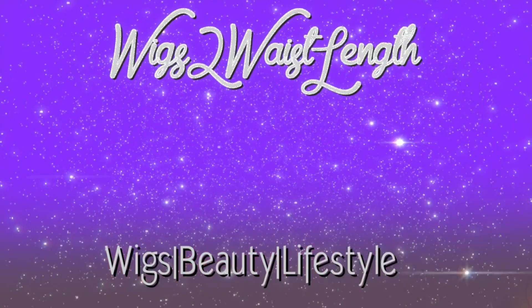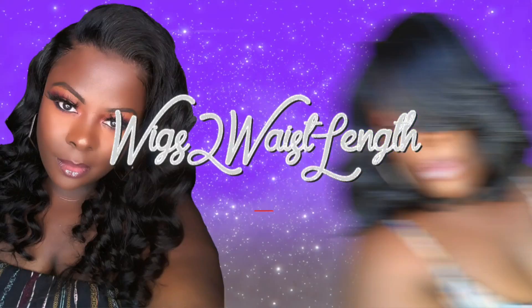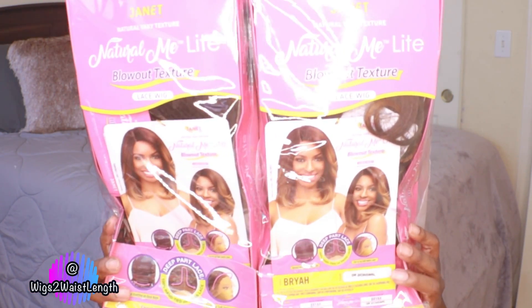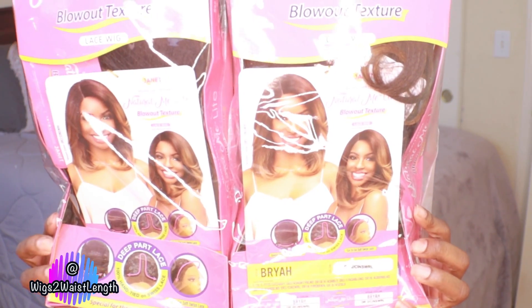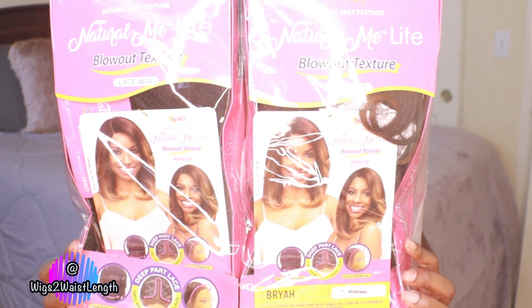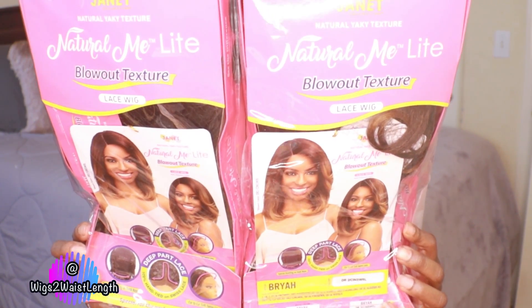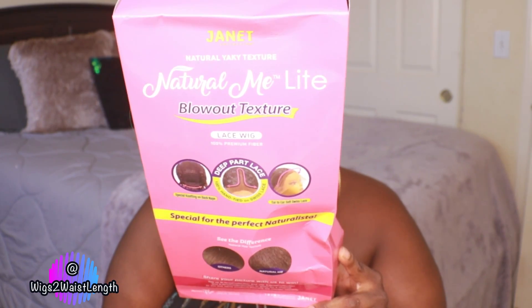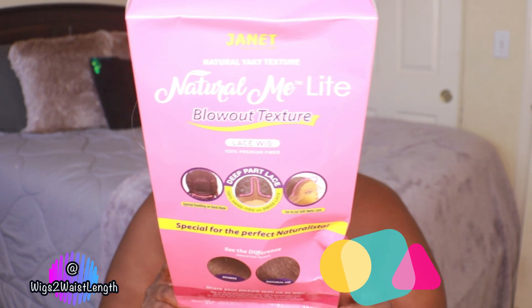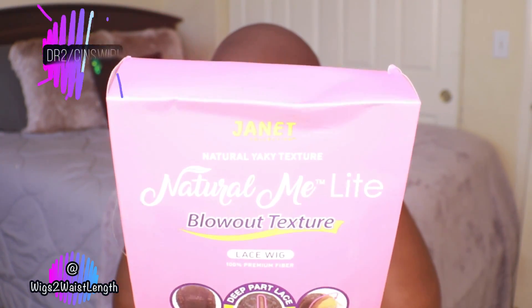What's up everyone, welcome back to the challenge — your girl Wigs to Wasteland. I am back with another wig review. This one was sent to me by Jenna Collection; if you are interested, there's a direct link in the description box down below. I will be doing a review on Miss Bria, she is part of their Natural Me Lace Light collection.